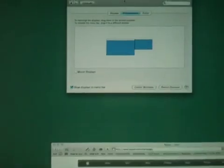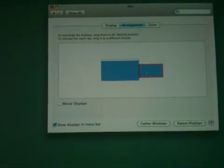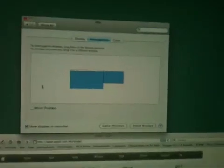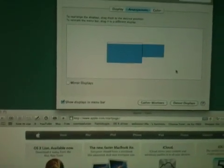I can also use this monitor here to do whatever I want on. The displays I'm using, as you can see — I've left it off mirror displays so I can use both screens. It's a 27-inch iMac and a 46-inch Panasonic plasma.